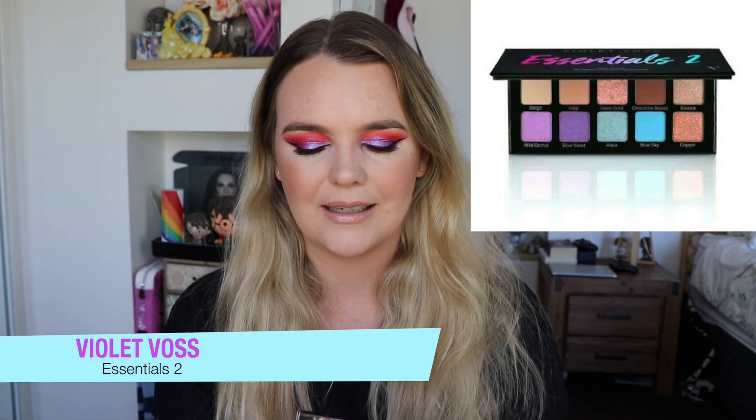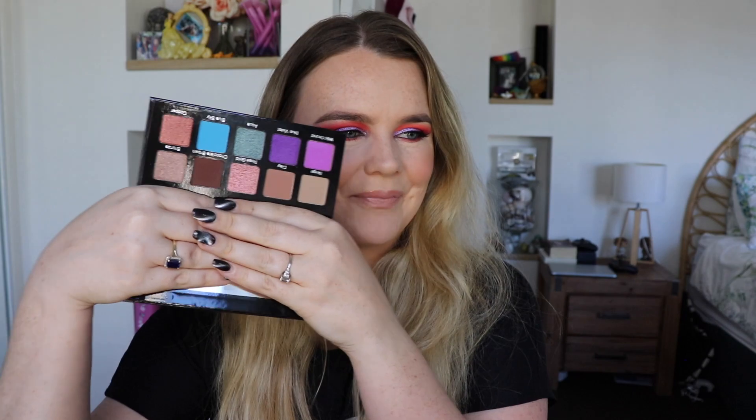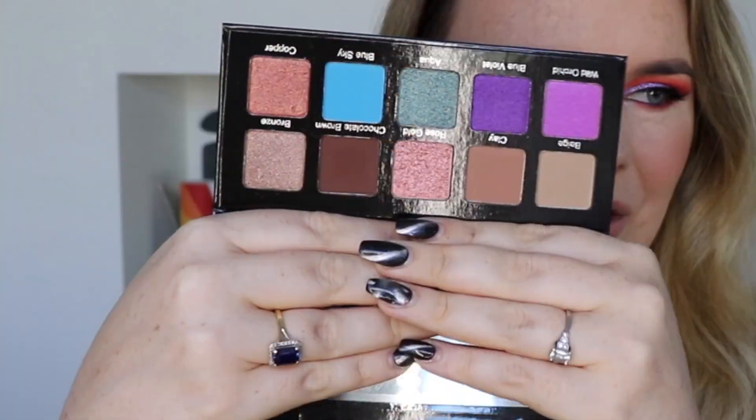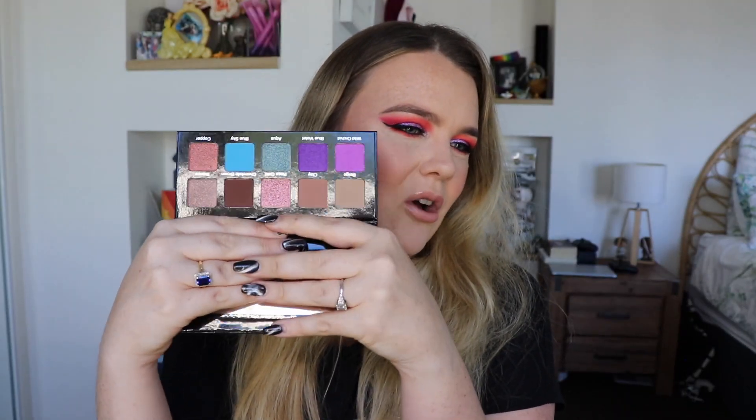Next thing I can see is this palette by Violet Voss called the Essentials 2 palette. I actually got the original Essentials palette in a BoxyCharm a couple of months ago so I'm very excited to see what this one looks like. I really enjoy the aesthetics of that, and look at this color scheme — this is terrifying to me. I am not a cool tone person as you guys know, but those purples do look absolutely beautiful. This is not a palette I would otherwise pick myself, so I'm excited that I got it because it's going to push me out of my comfort zone. I haven't used Violet Voss in such a long time, so happy to give it a go.